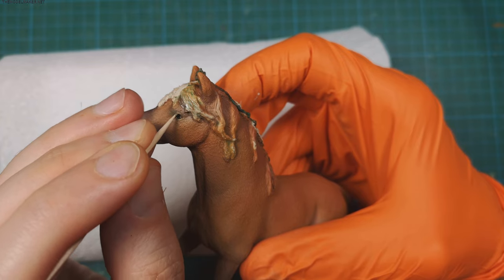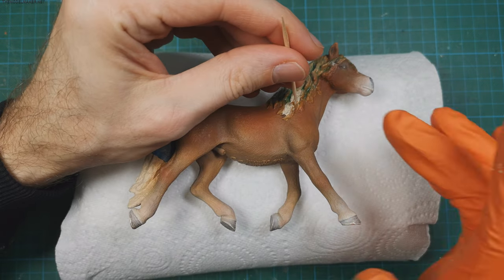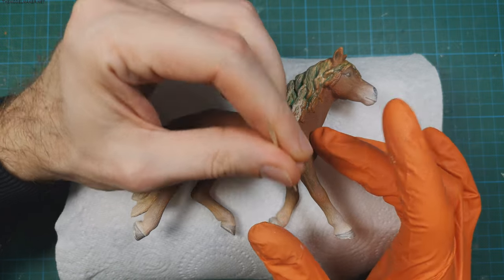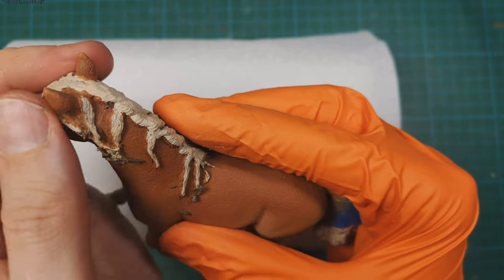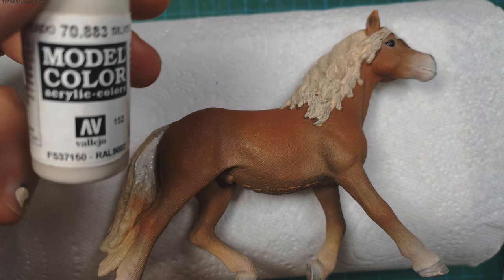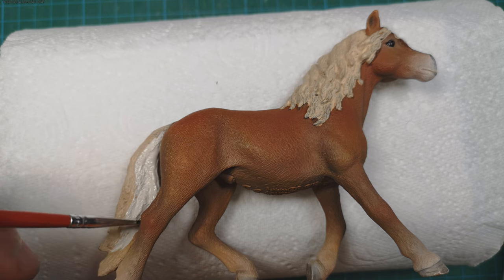It's time to peel the mask — it's faster with fingers. I then paint the hair using silver gray, and later make a wash with silver gray mixed with light flesh.